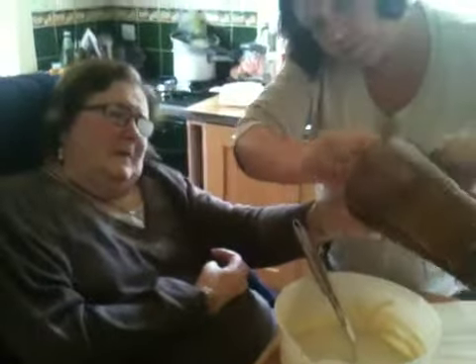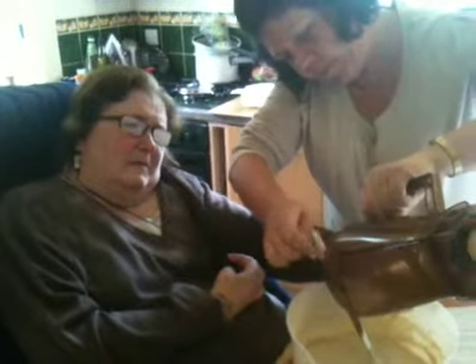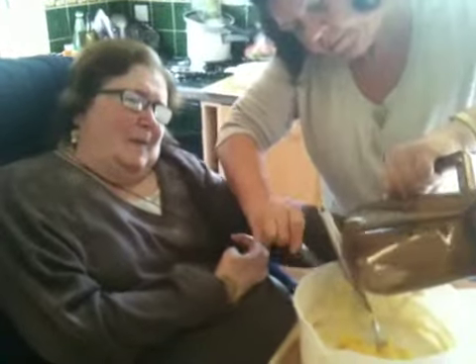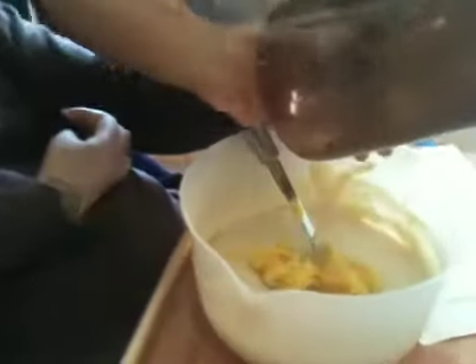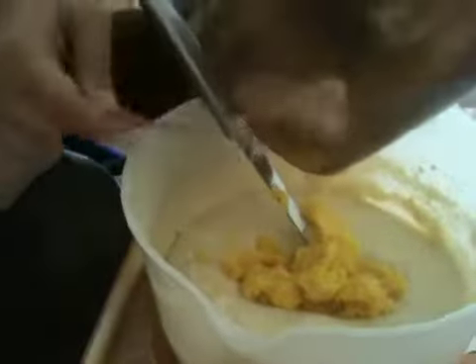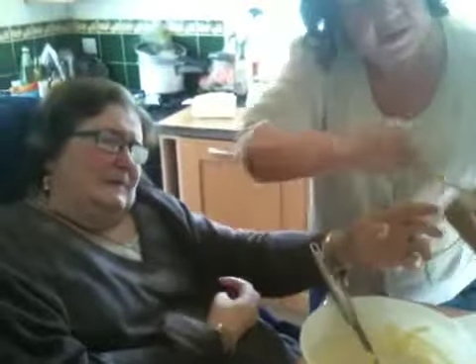Are you holding it while I put it in? Can I just get a hold of it to get this last bit out, Judy, and then you can have all the stir. Do you smell the orangeness? Don't stir yet, don't stir yet. That's it, hold on. Hold your horses, missus.